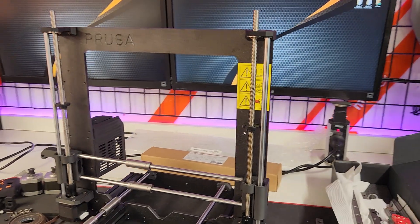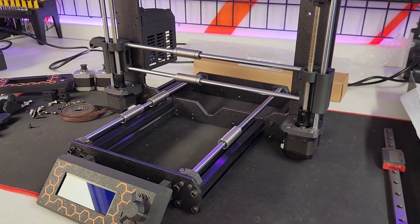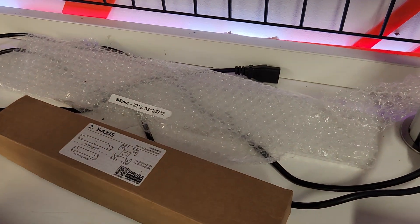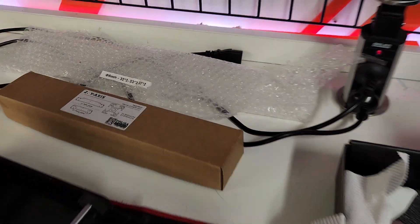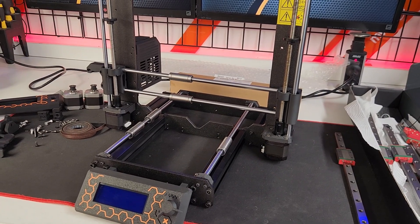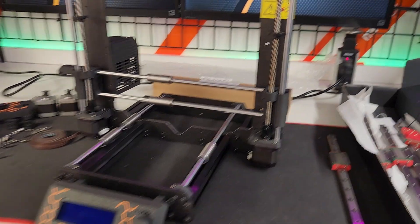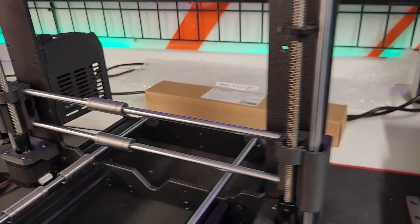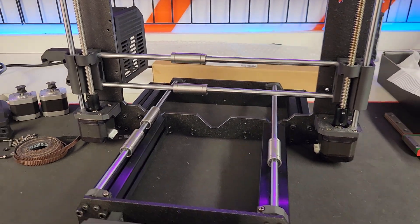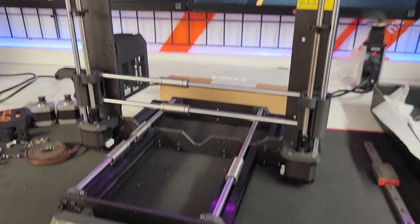Recently I spotted an ad in one of our trading posts for a frame and rods for 50 bucks - you just can't say no to that. I'd say what happened is somebody did a Bear upgrade and sold off the spare parts to recoup some coin. So I had a brand new frame and some linear rods. Didn't have bearings, but I had all the bearings out of the i3 and a couple of spares from CoreXY machines.